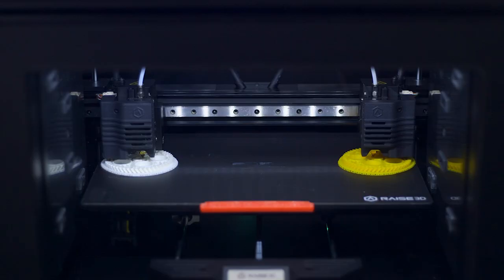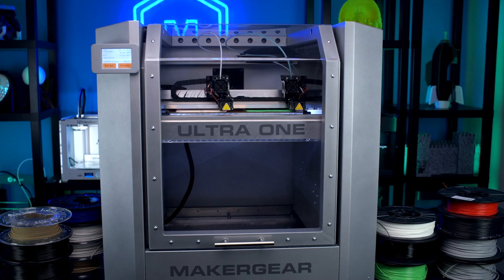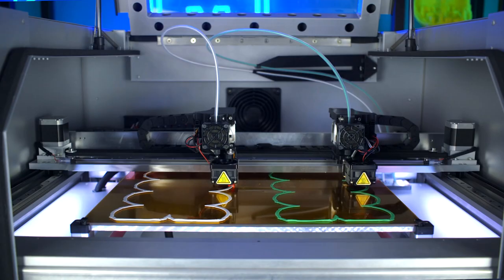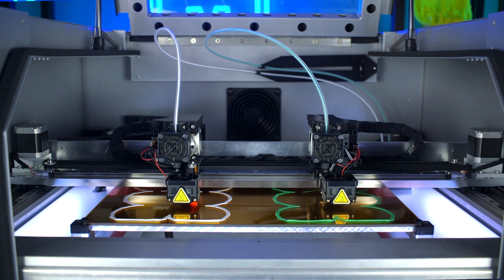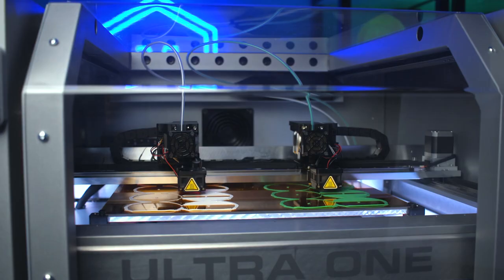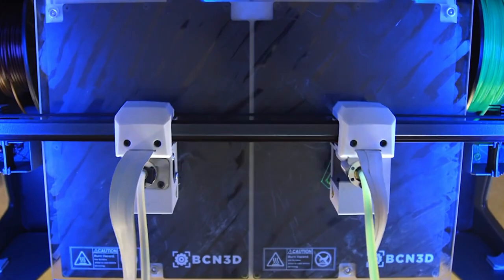Another dual extrusion setup that works really well for batch printing is IDEX. Options include the CraftBot Flow IDEX, CraftBot Flow IDEX XL, Raise E2, BCN3D Sigma, Sigmax and Epsilon, and the MakerGear M3-ID and Ultra 1. They all feature two separate toolheads with two separate nozzles, so each can print independently. They're locked on the X-axis crossbar, meaning they share Y and Z movements, but they aren't tied on the X-axis, so both nozzles can print on the build plate simultaneously — effectively giving you two printers in the space of one. You can use duplication mode, where they mirror the same moves, or mirror mode for mirrored parts like exhaust manifolds, printing opposite versions simultaneously.